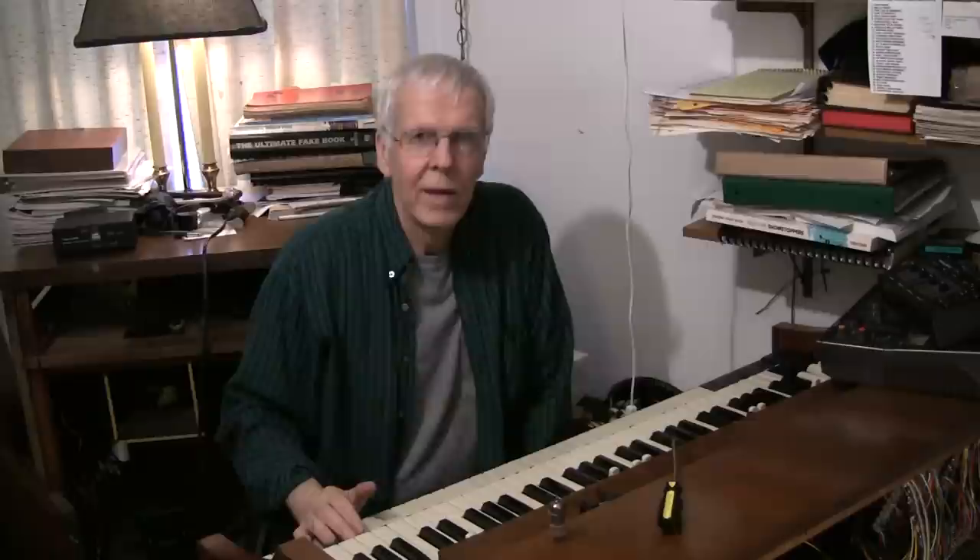On the other hand, it could be a bad tube. Over the years, I've only had to replace a few tubes myself. This organ may be approaching the half-century mark, but it's still sounding pretty good to me.